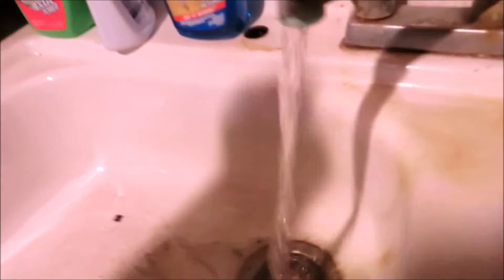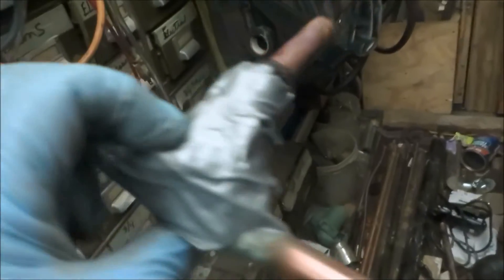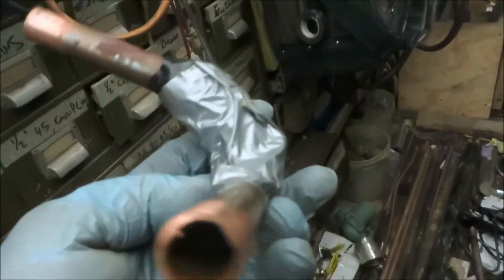More leaks. Another failed attempt to stop a water leak with duct tape.